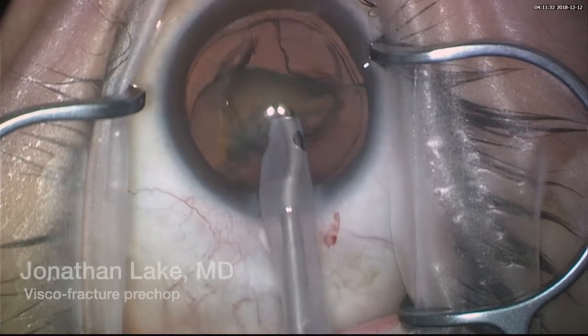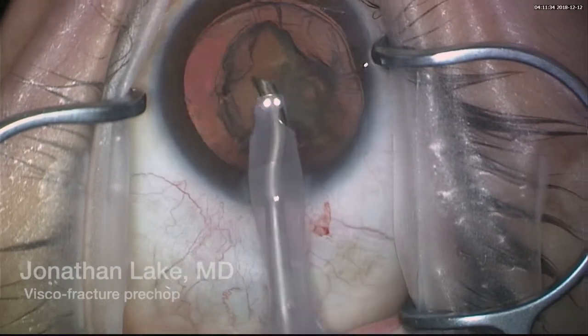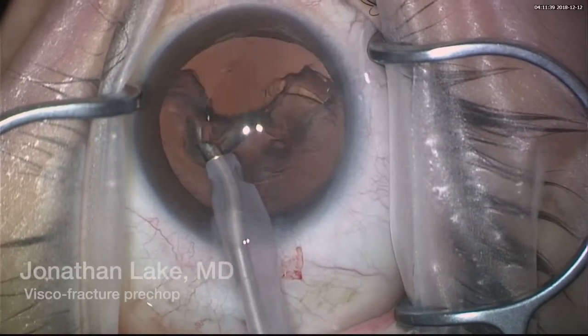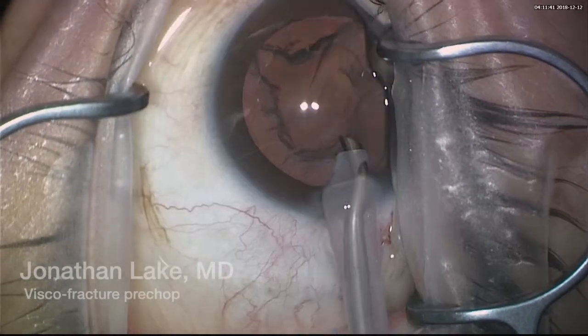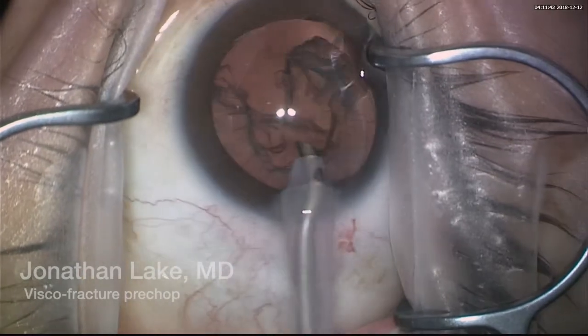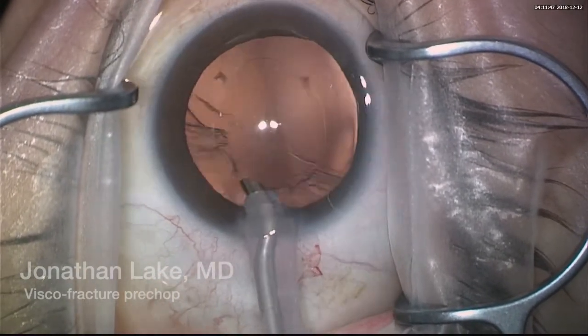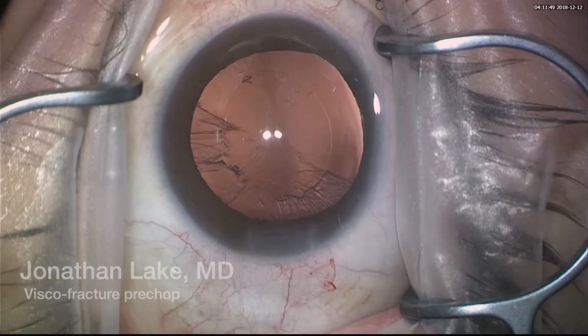We can see a nice grasp along with phacoemulsification aspiration. I like to leave the epinucleus, which I can aspirate, and we can see that there is very little cortex here towards the end.